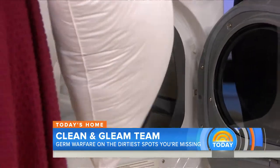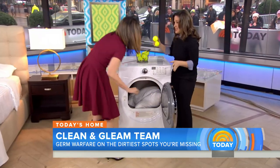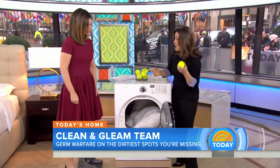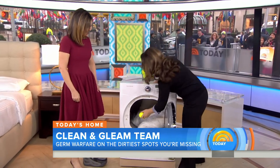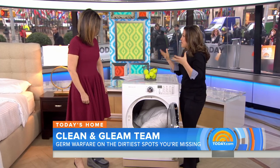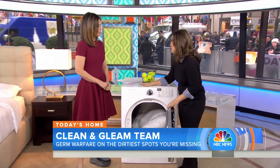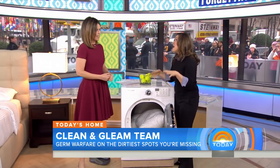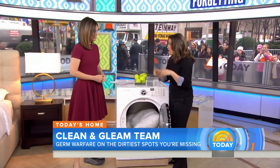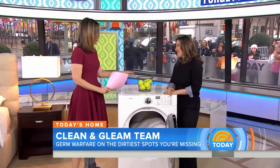Once they're washed, stick them in the dryer and throw in two tennis balls. The tennis balls aerate the pillow and bounce around to keep it fluffy. Dry for about two hours, making sure they get really dry. Take them out periodically, fluff them up, and put them back in. And you've got fresh, clean pillows.